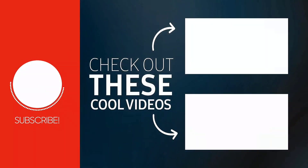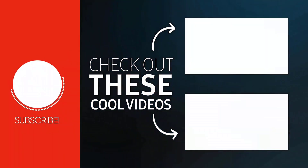If you did, make sure you give it a thumbs up to see more videos like this, and don't forget to hit that subscribe button. We'll see you in the next one.